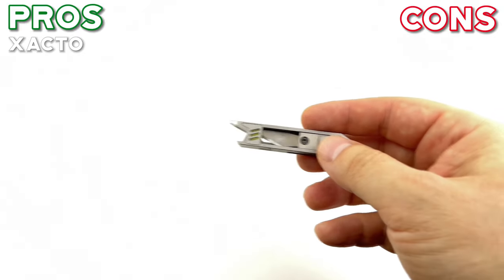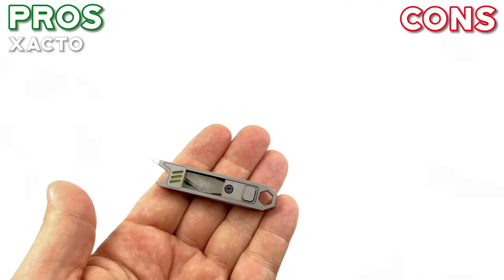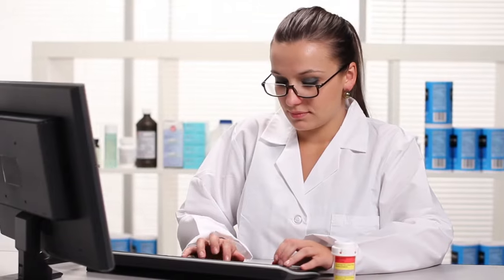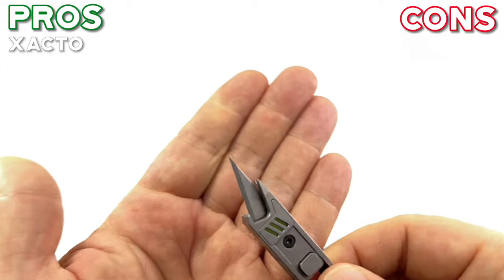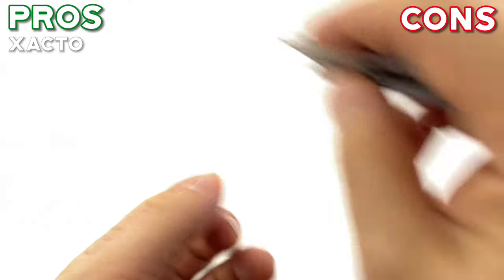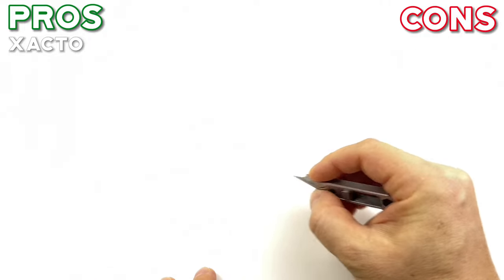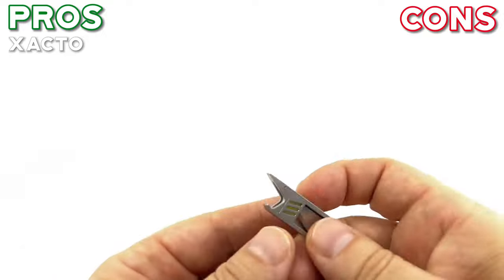Pros — the X-Acto knife. You've got to own an X-Acto knife, seriously. They're probably one of the sharpest blades you can possibly get that are kind of stock, meaning you didn't have to resharpen or hone yourself. I can only imagine a doctor would have a sharper blade with surgical knives. They're really great because not only are they sharp from stock, they also have a very sharp point, which is great when you insert to cut anything — even just a snack bag. Super sharp and super easy to cut.